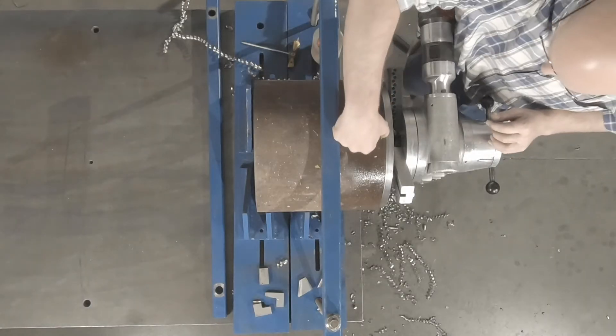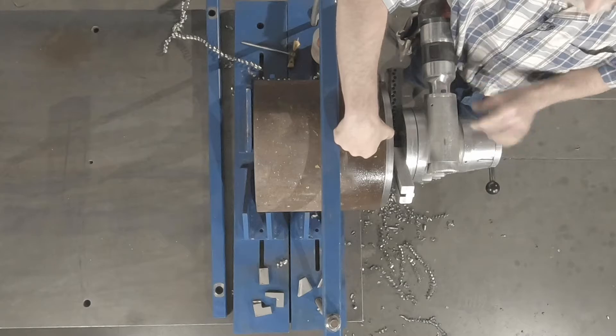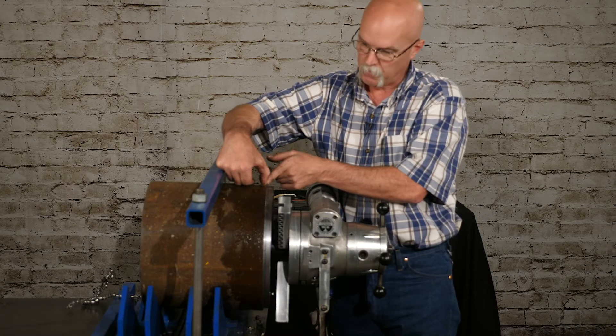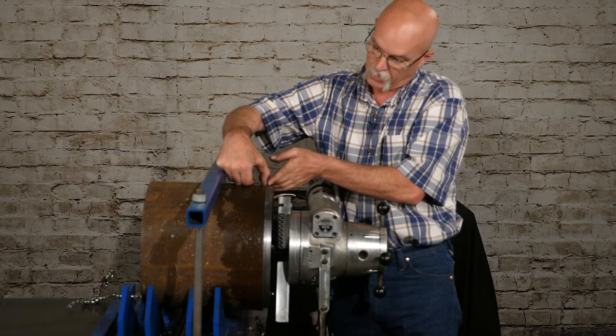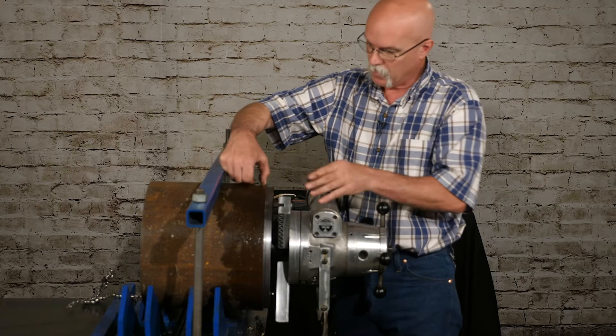I'll feed it back until I split this punch mark in half — that's where the top of the bevel is going to be — and then we'll just continue stepping down and blending into that 10 degrees. Then we'll be able to put the 37 and a half on at the end.